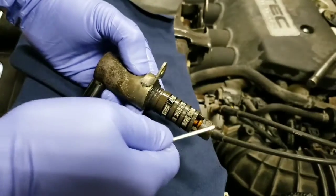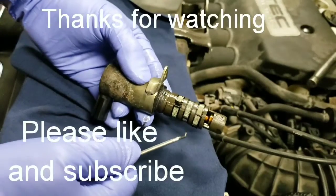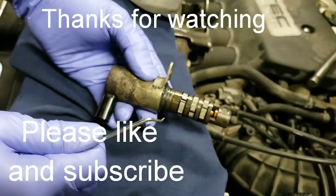So now, with that little bit of a mod, this will function much better.